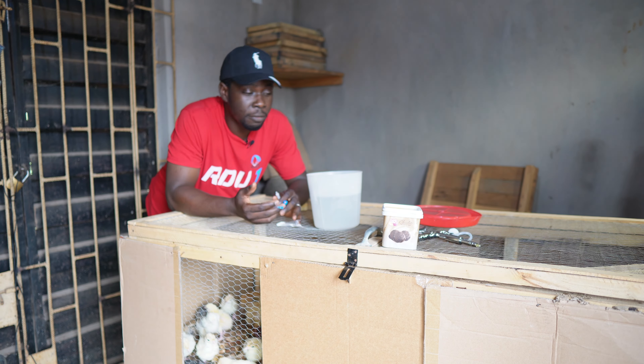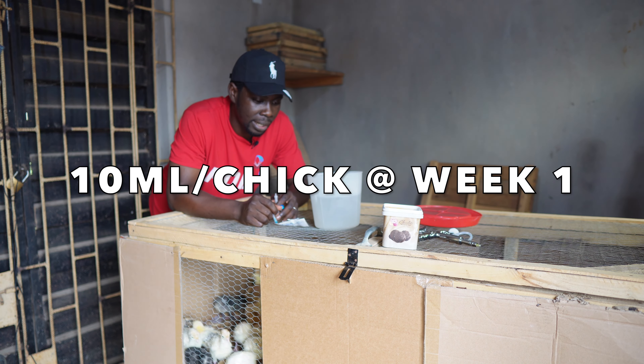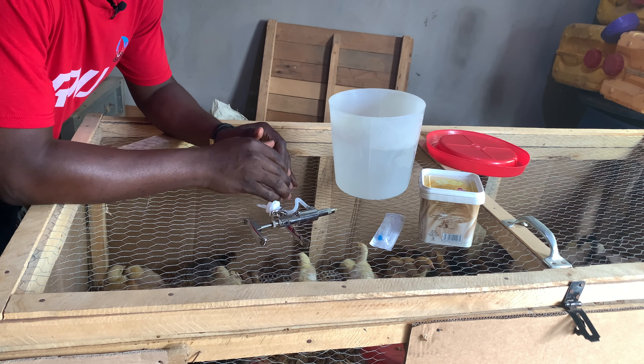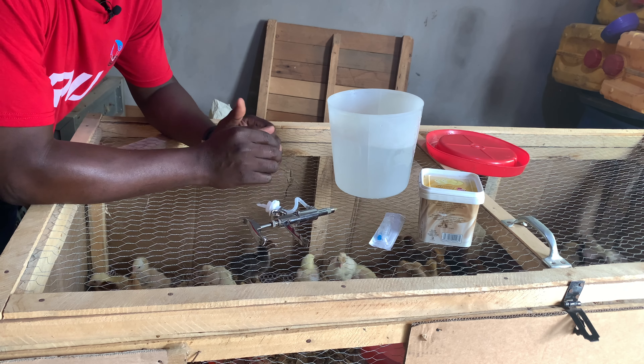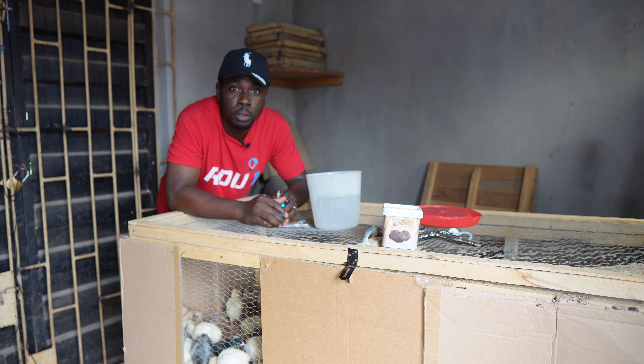If you are between 6 and 7 days, you calculate 10ml of water per chick. Whether you are giving the La Sota vaccine, which addresses Newcastle disease, or giving Gumboro first, use that same volume of 10ml of water per chick.